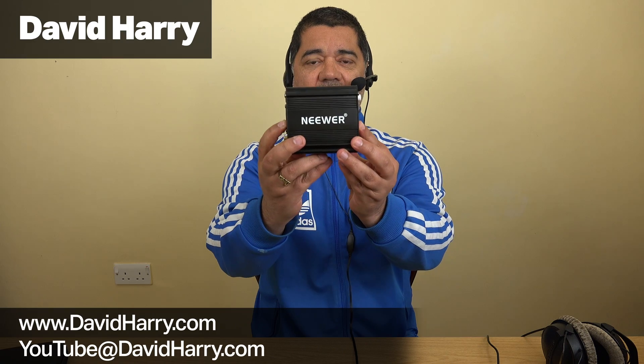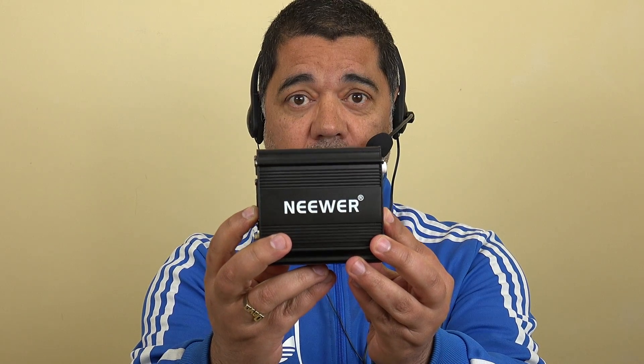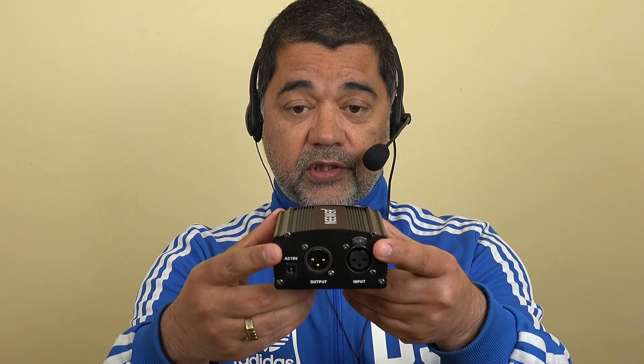Hi, I'm David Harry, and in this video I'm going to be testing the Neewer NW100 48-volt phantom power supply unit. It's a very simple box made out of aluminium. The rear has an XLR in and an XLR out, plus the power supply in. The front has just an on/off button and a power indicator.